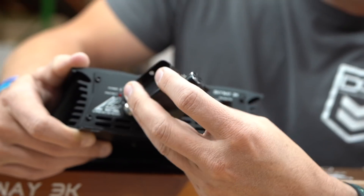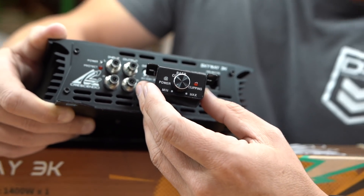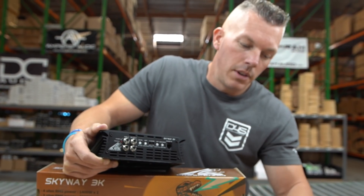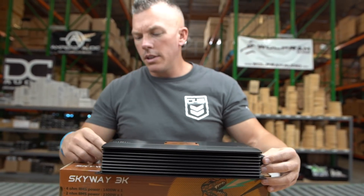Then you've got your crossover network here, a power light, protect light, and also on your bass knob you're going to have a power light and a clipping indicator. We know this is very important to help you get the most longevity out of your subwoofers — especially if you don't have a DD1, you need to get you a DD1 distortion detector.